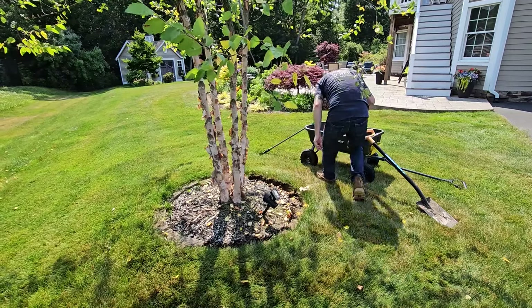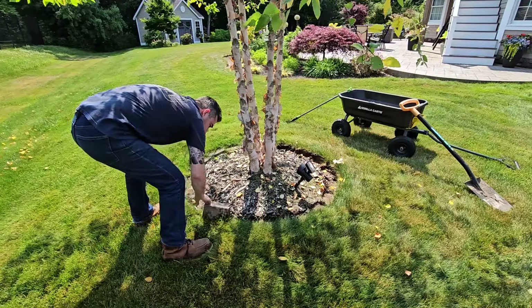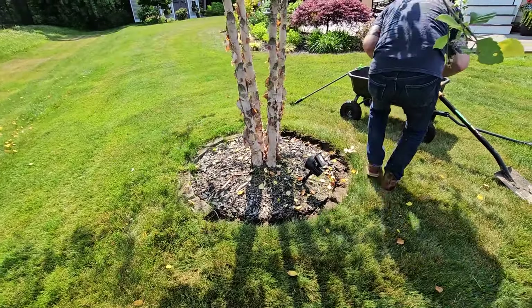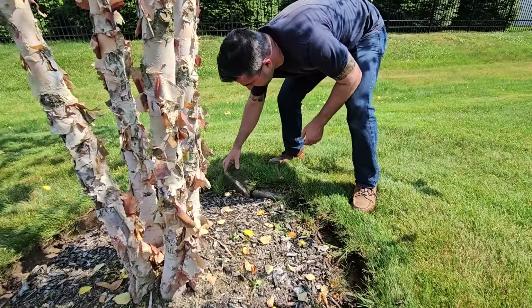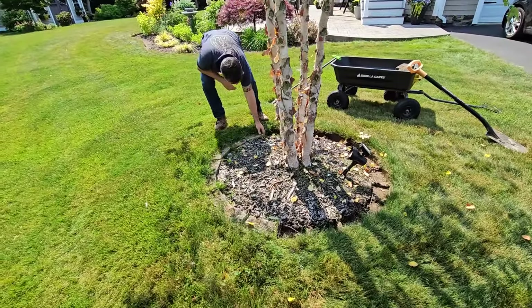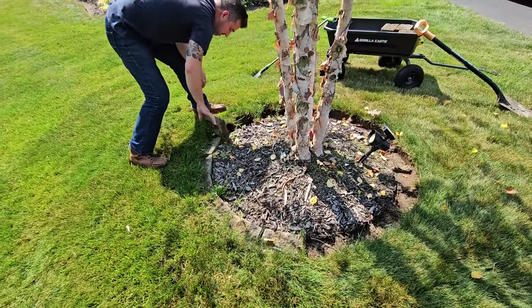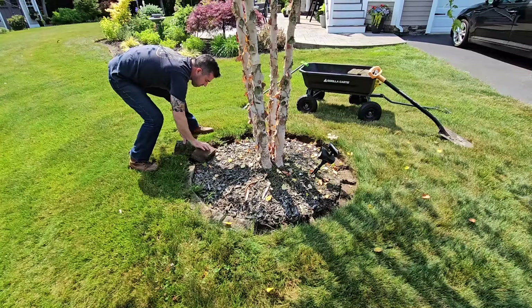Edging. We've been working on edging all of our beds and our tree rings. We have some edging stones that I had purchased several years ago at Lowe's. I did like them initially but over time your tastes change and now I don't like them so much, so we're removing them. We might use them in another spot, but this is a tree ring around our Heritage River Birch. Over time grass starts growing between the edging stones, so we're removing them and going to leave a natural edge.